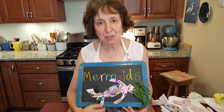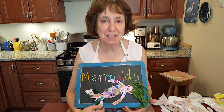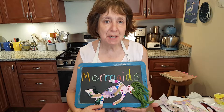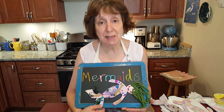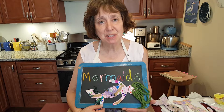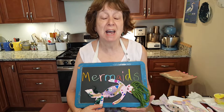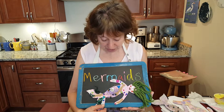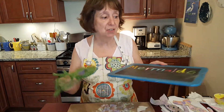My name is Elise and I'm a children's librarian at the Acton Memorial Library in Massachusetts. I also work at the Needham and Wayland Libraries. I'm here today to do a family activity craft connected to the summer reading theme, which is "Imagine Your Story." This summer we're reading books and doing programs about fairy tales, enchantment and magic, and today our craft is a magical creature — the mermaid. Let me start by telling you the things you need for this craft.